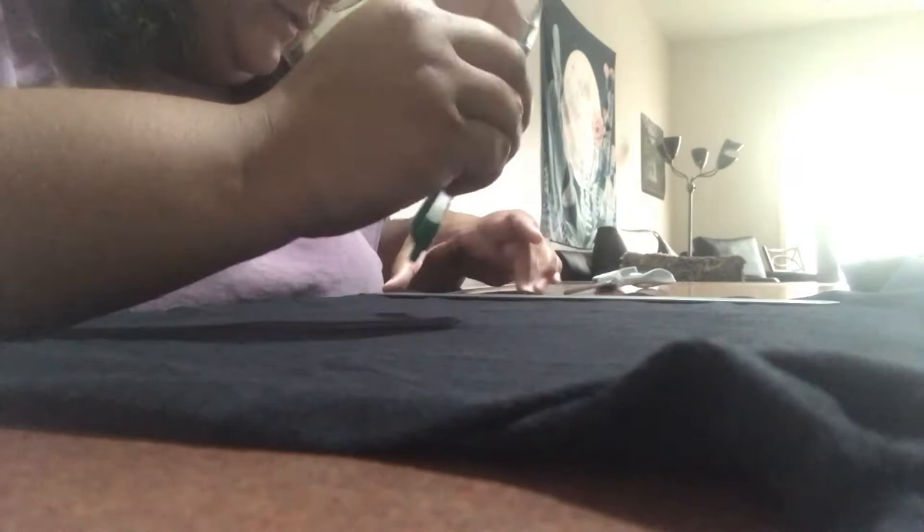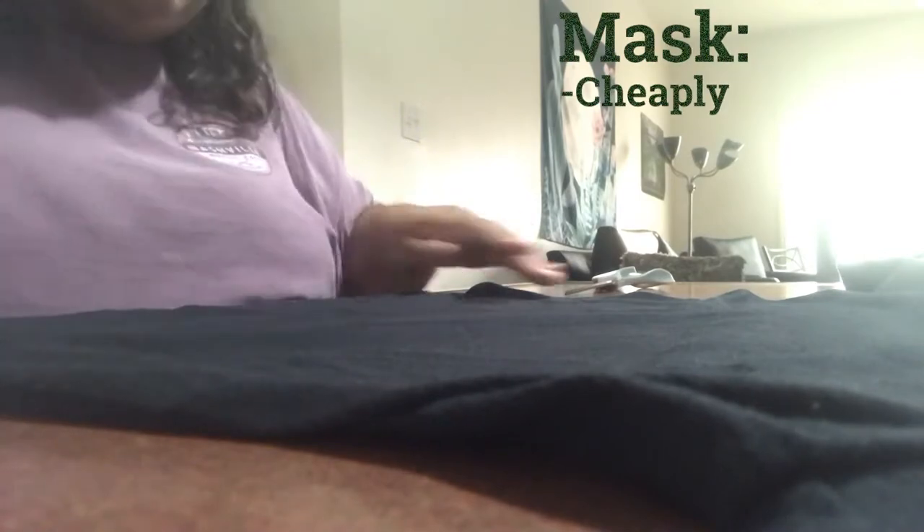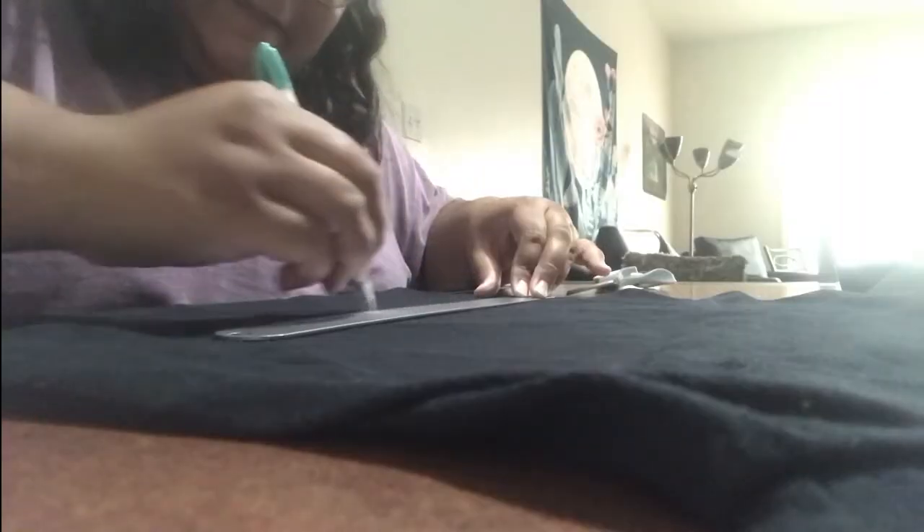All right, so we're going to start with a plain t-shirt. This one is child-sized, so I'm going to have to make it a little differently than the instructions I found online would suggest. I'm going to measure about four inches up — yeah, that should be wide enough. I'm keeping the hem on the bottom edge because this is going to be a very cheaply put-together mask. I'm just making a line so that when I cut it, it's not totally uneven.